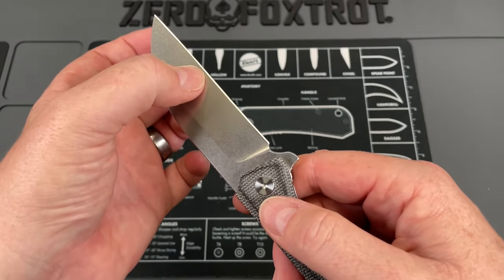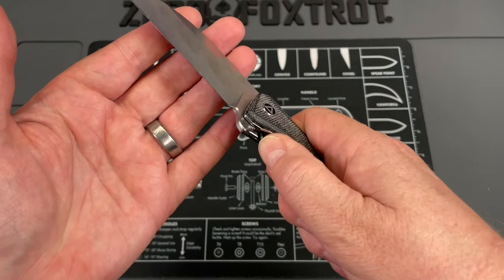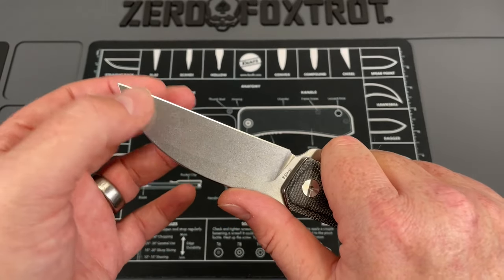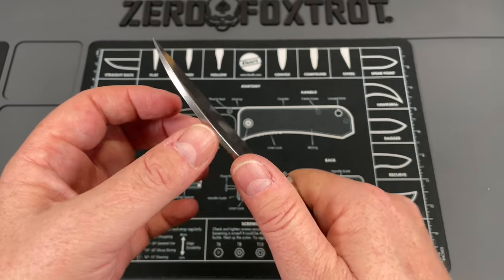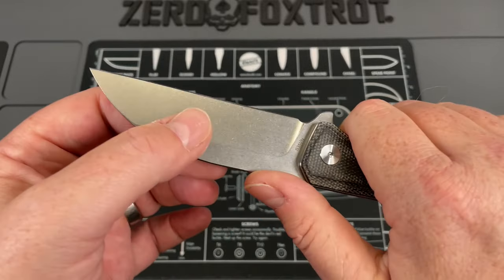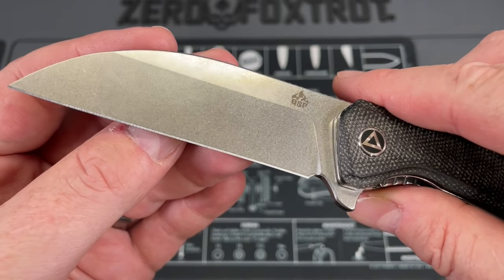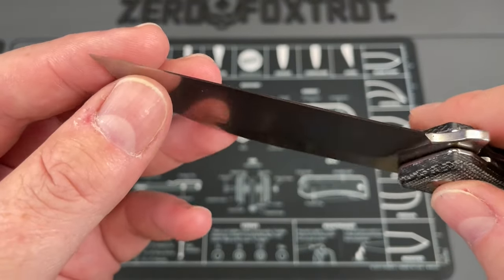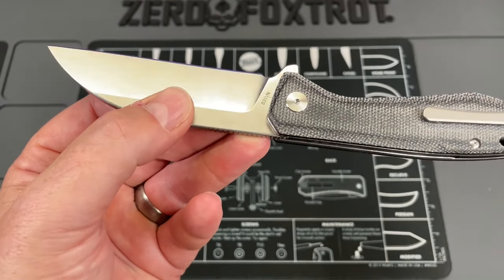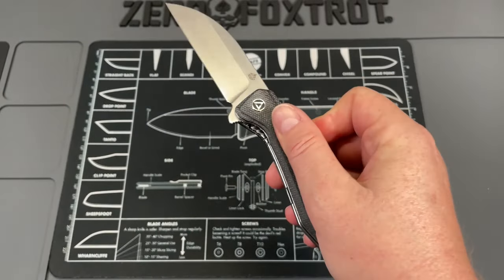It is completely straight. The grind on this is beautifully done. I have yet to have a QSP knife that is not good - this thing cuts really well, both because of good blade geometry and behind-the-edge thickness, but also because of the way it feels in hand and allows you to power into it. Really, really well done blade. The finish on it is beautiful, the grind is just about perfect, there's no flaw in this, it's not asymmetrical. QSP does such a good job on their edge grinds and blade grinds.